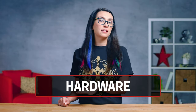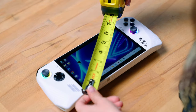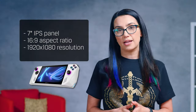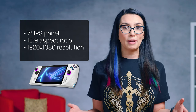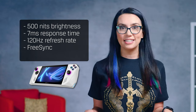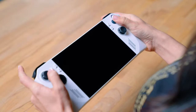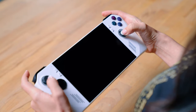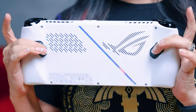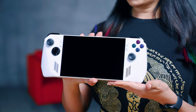The Ally has an outstanding game library, but let's talk hardware. The Ally boasts a 7-inch IPS panel with a 16x9 aspect ratio and a 1920x1080p resolution. With 500 nits of brightness, 7ms response time, and a 120Hz refresh rate plus FreeSync, this tiny display with Gorilla Glass Victus is no joke. The buttons are tactile and feel more premium than expected, and there are even two paddles on the back, in addition to two joysticks, ABXY buttons, and a D-pad.